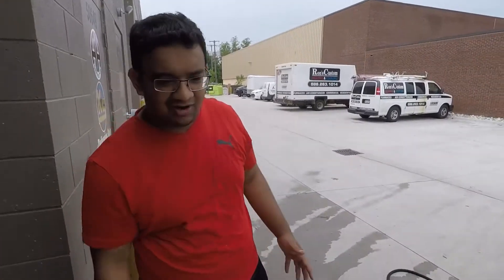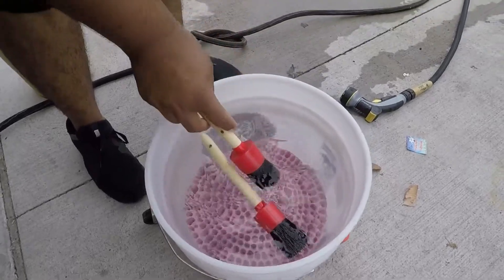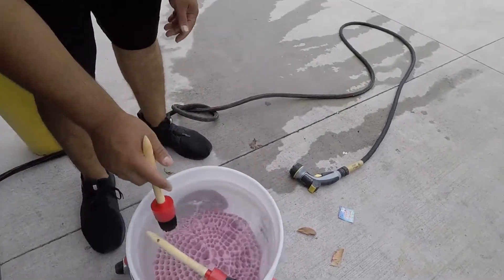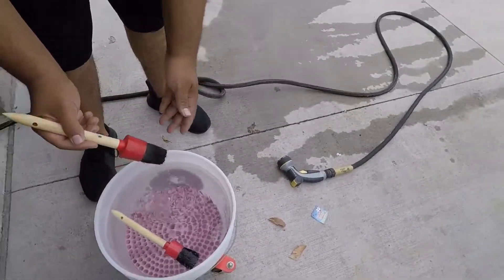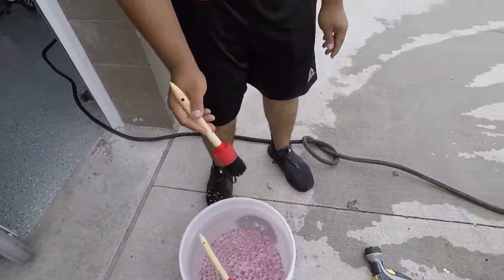In the water I've got a bucket of water, a few hog hair brushes, and a grit guard on the bottom. We've let the CRC sit for about four or five minutes now and we're just going to go ahead and agitate everything on the engine bay.